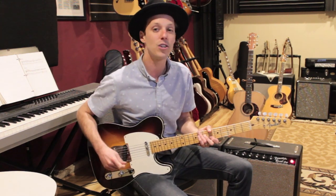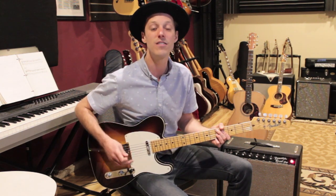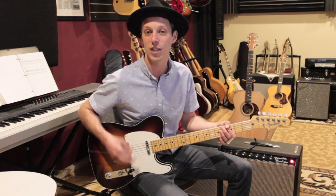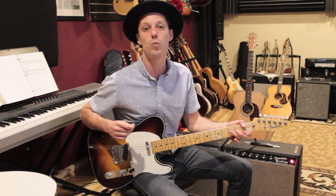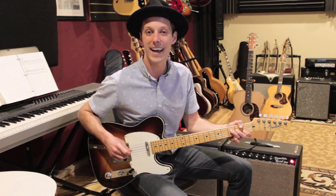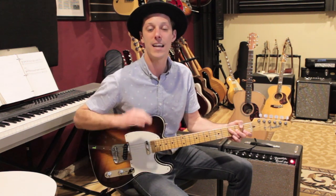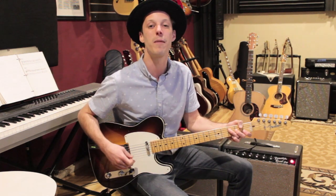Before we get into the lesson, make sure to hit the thumbs up button. And if you're new here, make sure to subscribe. We post brand new guitar lessons every single day on the channel. There's hundreds of lessons on our channel for you to check out and tons to learn from. The goal of this channel is to reach as many people as possible and help the world get better at guitar. Just hitting the thumbs up button helps YouTube push this video out to more people so more people can get value from it.